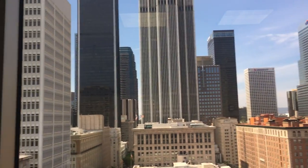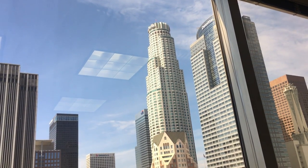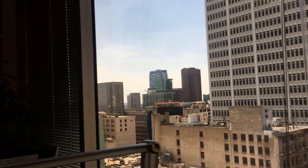We recently moved to a larger and more comfortable office with a ridiculous view, so if you're here in LA, please come and check it out. So first things first, housekeeping: our new address is 550 South Hill Street, Suite 1555, Los Angeles, California 90013. If you're looking for me, that's where you'll find me.